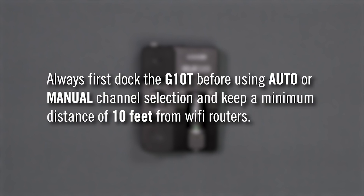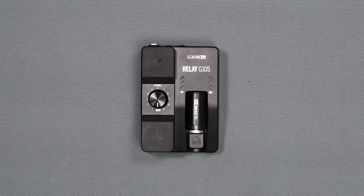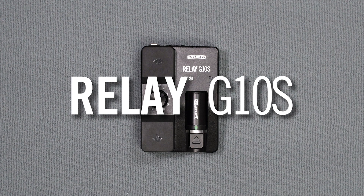To prevent Wi-Fi interference, always first dock the G10T into the receiver in auto mode, or check for the best channel when using manual mode, and keep a minimum distance of 10 feet from Wi-Fi routers. We hope you enjoy your G10S. Please check out other videos on our channel for additional information. Thanks for watching.